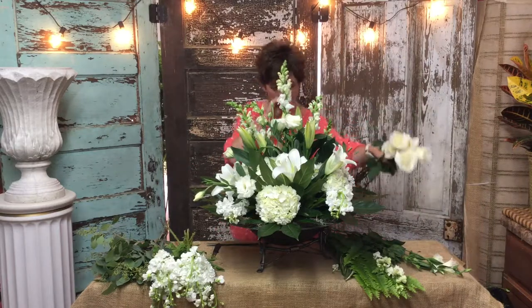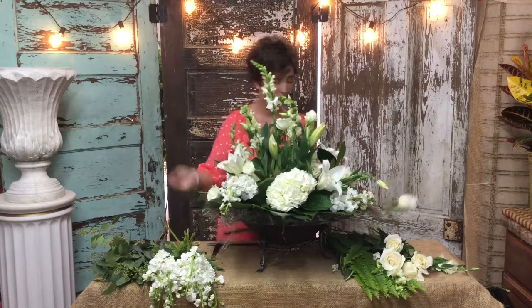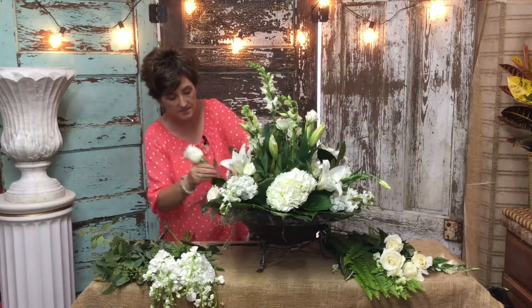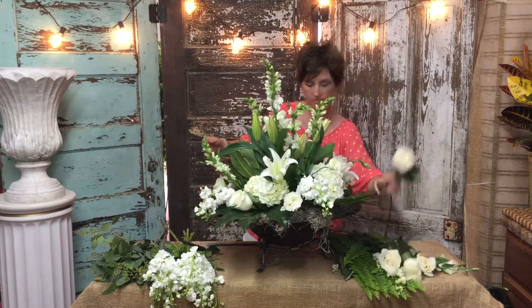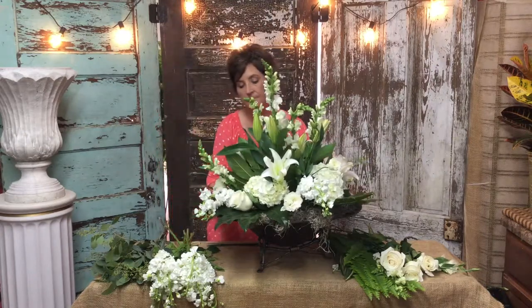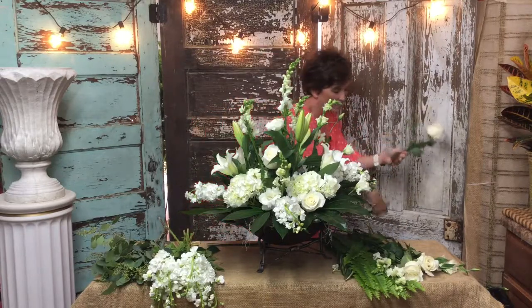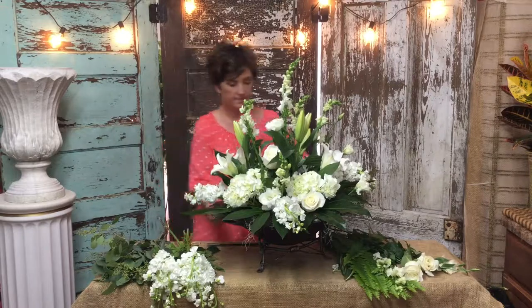Lastly, I'm going to tuck a few white roses. I really don't think the arrangement needs much more. I'm going to cut them fairly short and tuck them deep into the arrangement. You can see how I just kind of tucked it there. There are a few places in the arrangement that are kind of dark — they don't have any color where I had the leaves. So I've taken a rose and tucked one in those dark spots. Just look around the arrangement; if there's a dark place that's just foliage, take that rose and tuck it in to give it that pretty light.